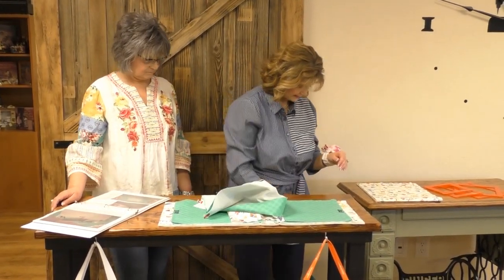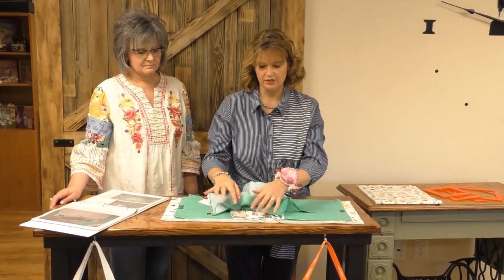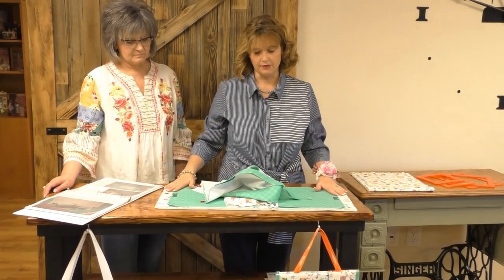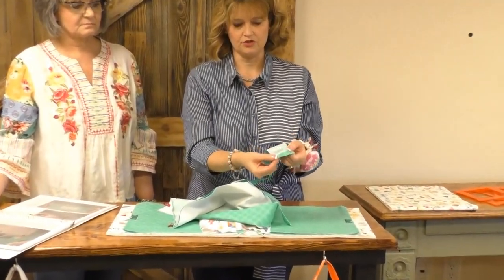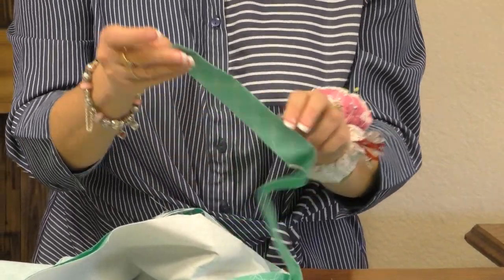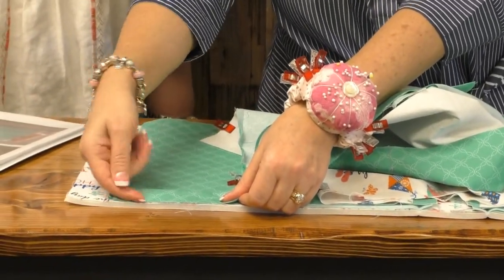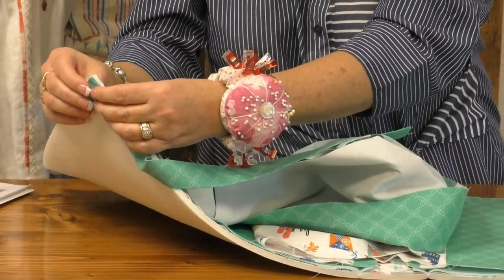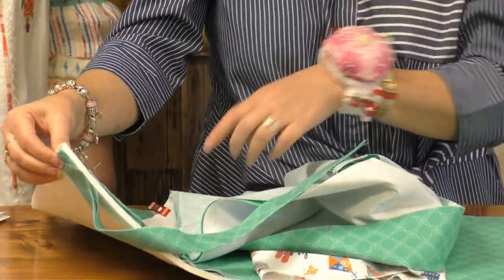When you go to bind it, you're just going to be binding the two long edges because the ends will be sewn shut. Take the ends of your strip that you're using as your binding, tuck under a little bit — maybe half an inch — press that down, press your binding in half, and then you can either stitch it from this side and flip it over, or from the other side and flip it over. Line up that folded edge on the edge of your bag so that it will be finished off on all four edges.